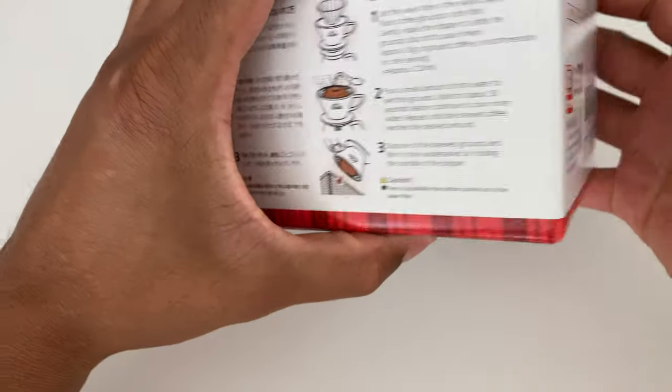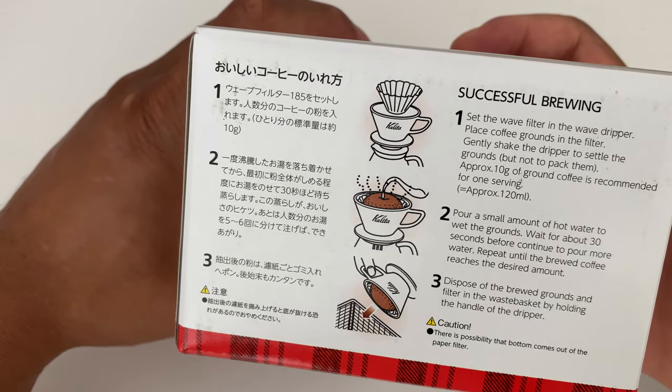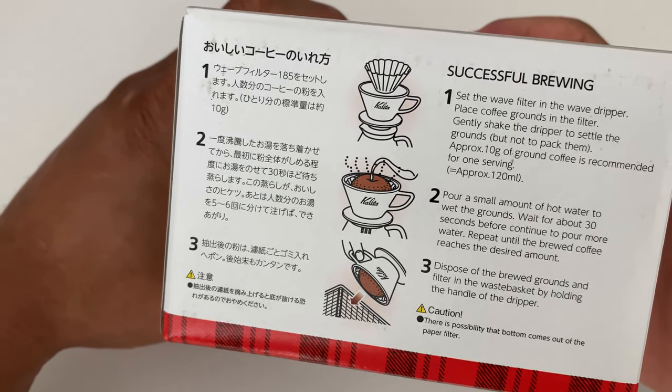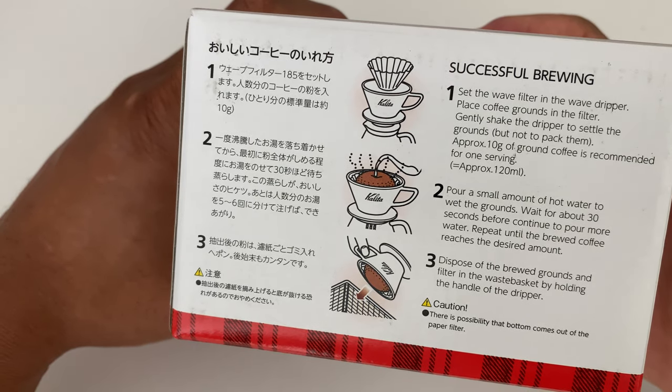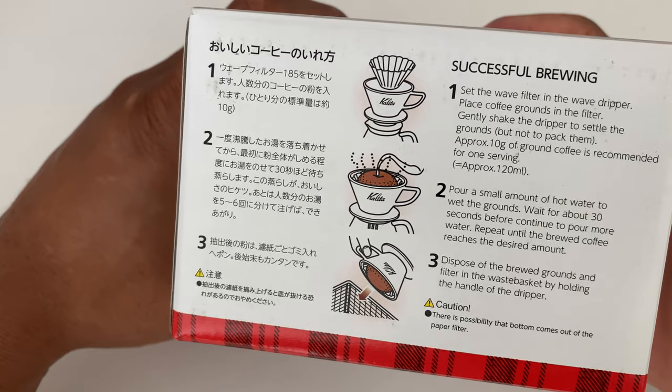So I'm going to go ahead and open this up, but first I want to show you the side. On the side it shows you how to have successful brewing — there are steps one through three to ensure that you make the coffee properly and dispose of the brewed grounds.